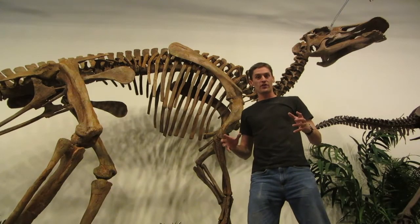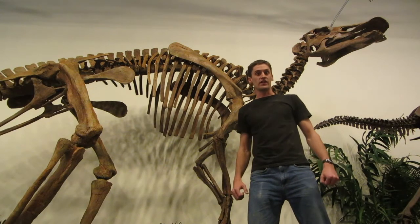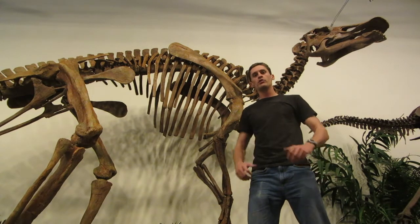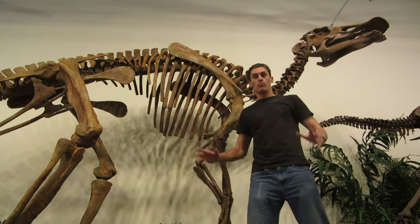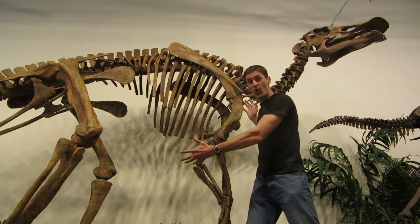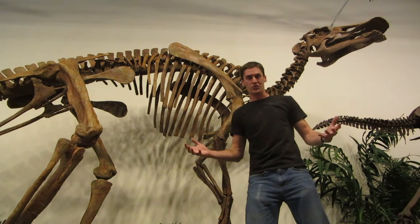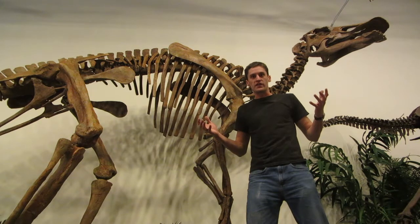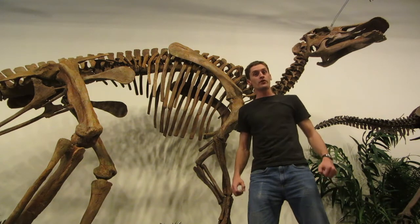At the Dinosaur Resource Center, our laboratory and production facility is responsible for supplying cast and original skeletons to museums all over the world. But look at this — this Admonosaurus is 24 feet long. It's huge! And we have several specimens that are even larger. How in the world do we move these things? I'm going to show you.